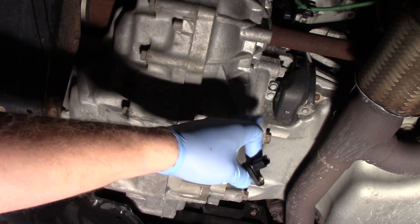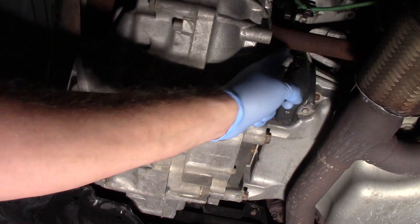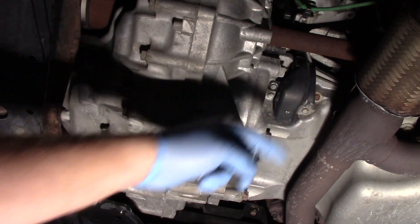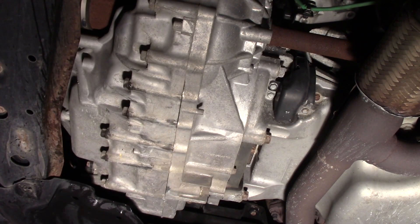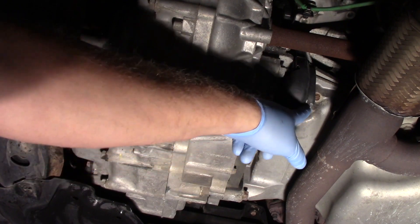We're looking at the underside of the engine here. You can see we've got the exhaust pipes here, we've got the transmission, and we have the passenger side axle here. The crank sensor is located in the oil pan here, underneath this little cover.